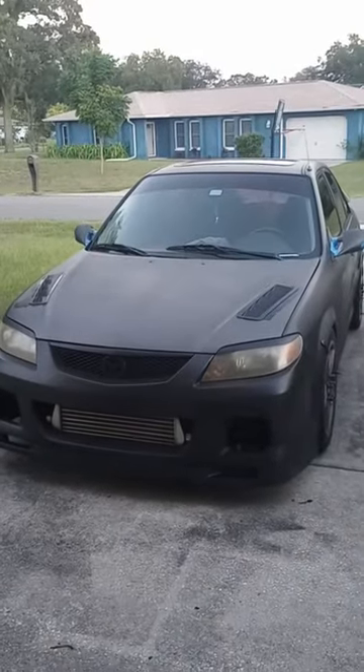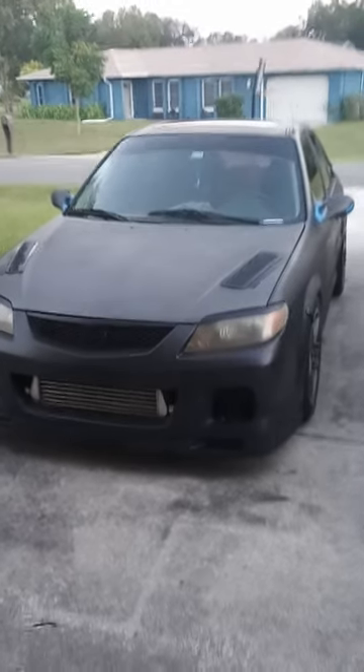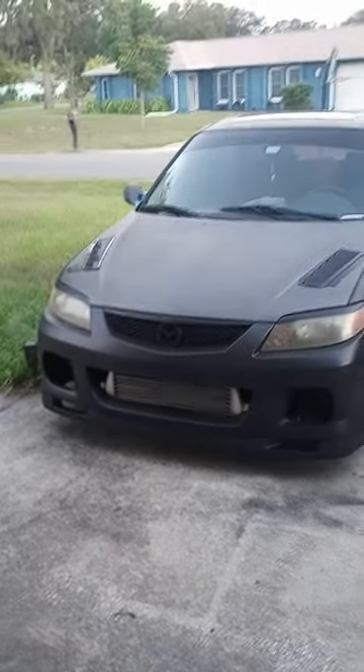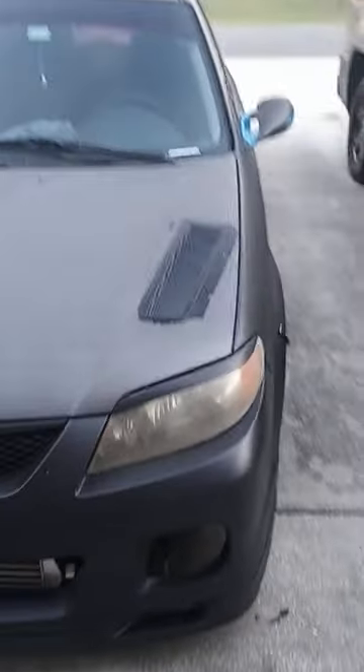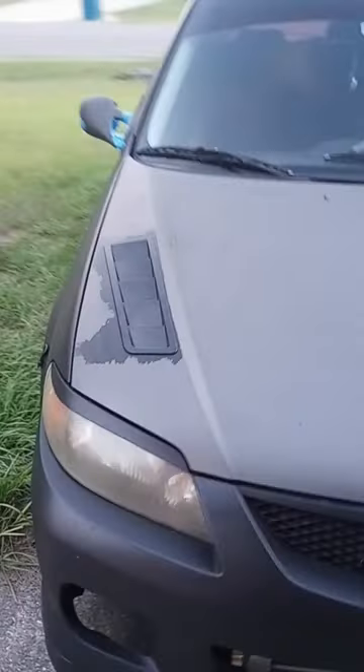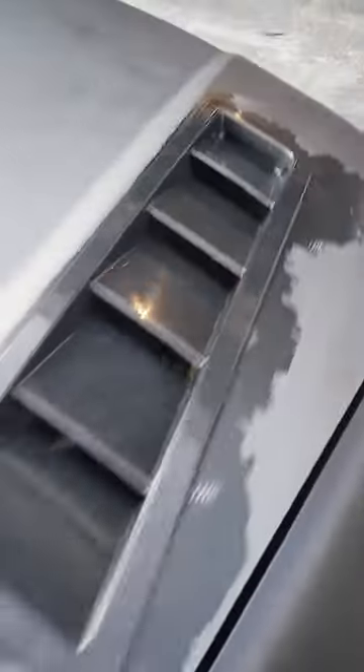What up everybody, welcome back. As you can see, we put some hood vents on the car today. I think it came out pretty sick — besides having to peel some of the peel coat from around it to give it a good surface to stick to, but yeah, these bad boys are in there. I think it looks sick.